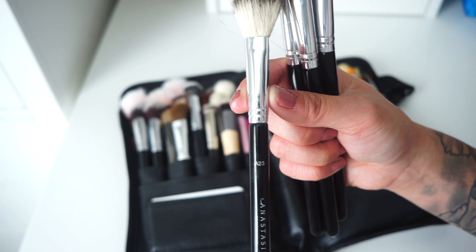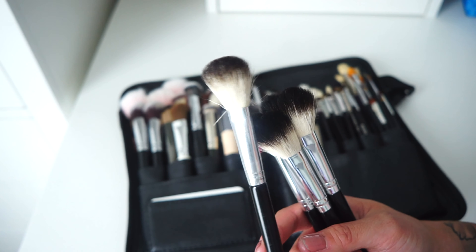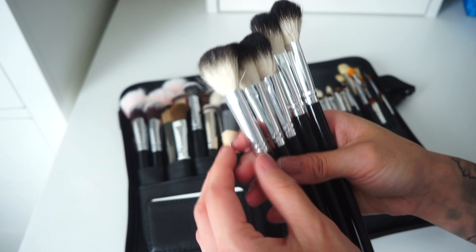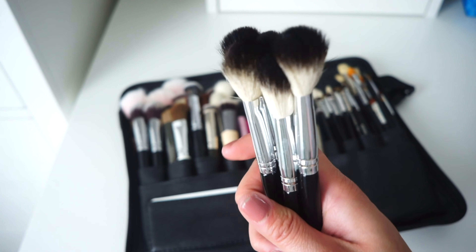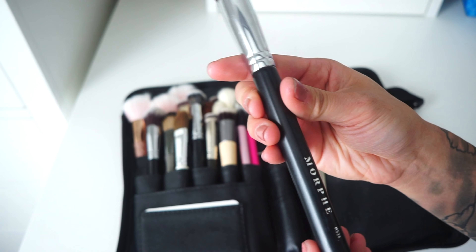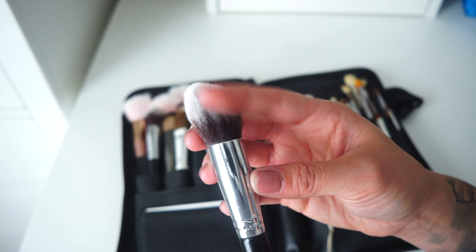These are my highlighter brushes. First is the Anastasia A23 brush — a synthetic tapered brush I love for highlighting and setting under the eyes. I also have Do Care dupes from Amazon, maybe eight dollars each — they're exact dupes for the Anastasia one; you honestly couldn't tell the difference. Then I have the Morphe M536 brushes here.